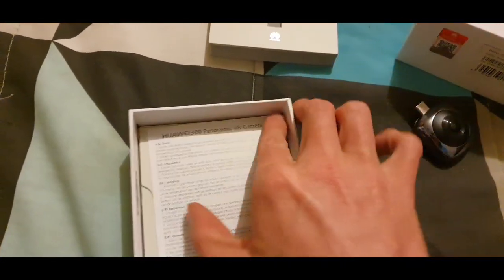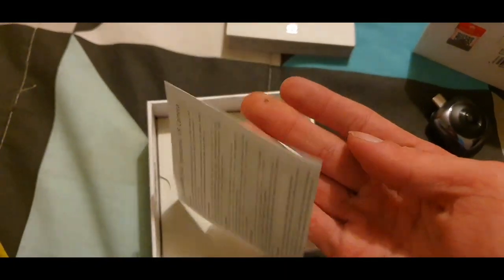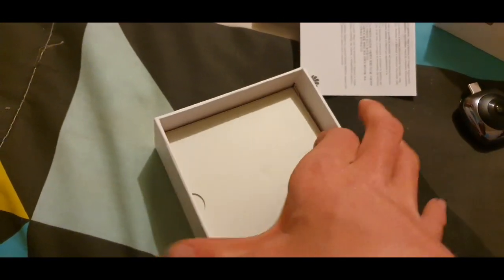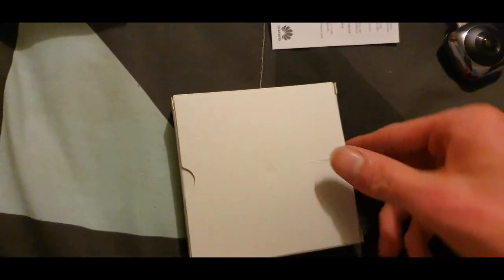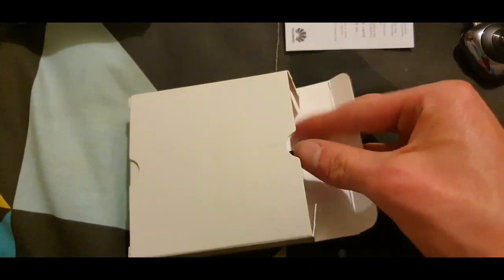We'll remove this protective piece and set it to the side. There's some more information in here as well, but nothing else significant in the box. We'll move that out of the way and focus on the camera itself.